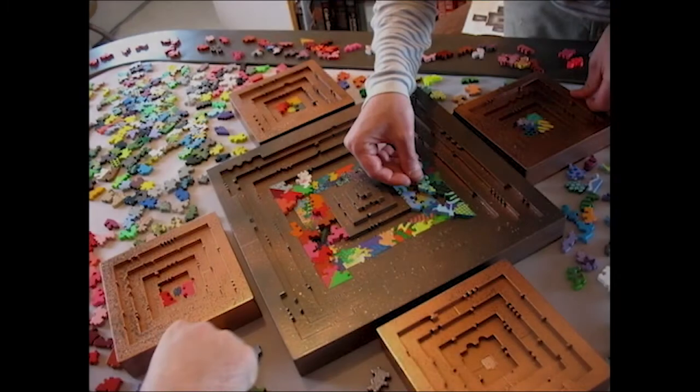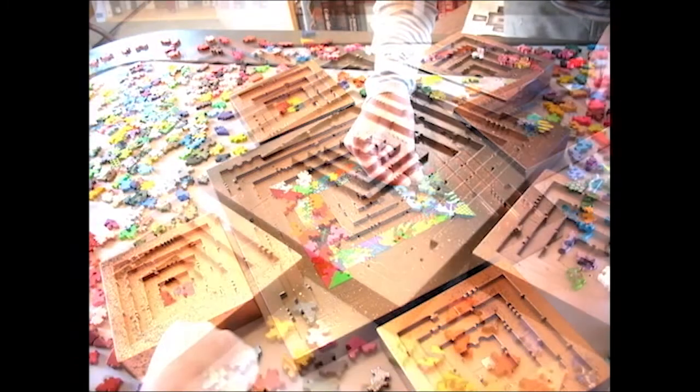I'm Chris Yates, I run a little company called Chris Yates Studios. I'm going to talk a little bit about my multi-level concepts.